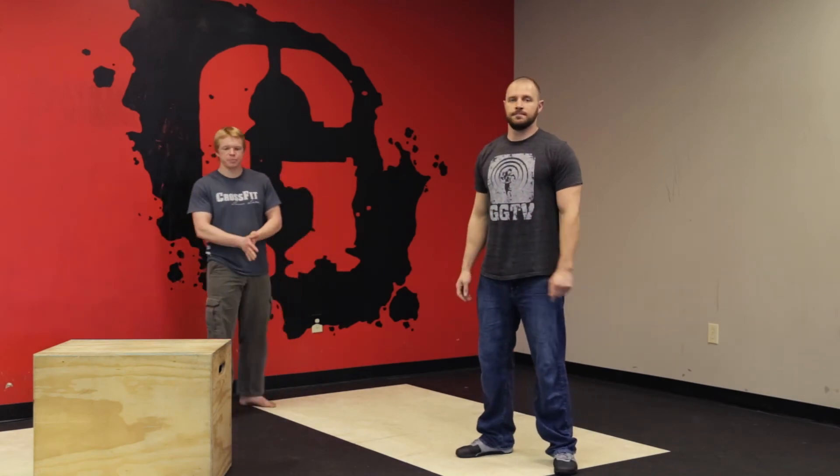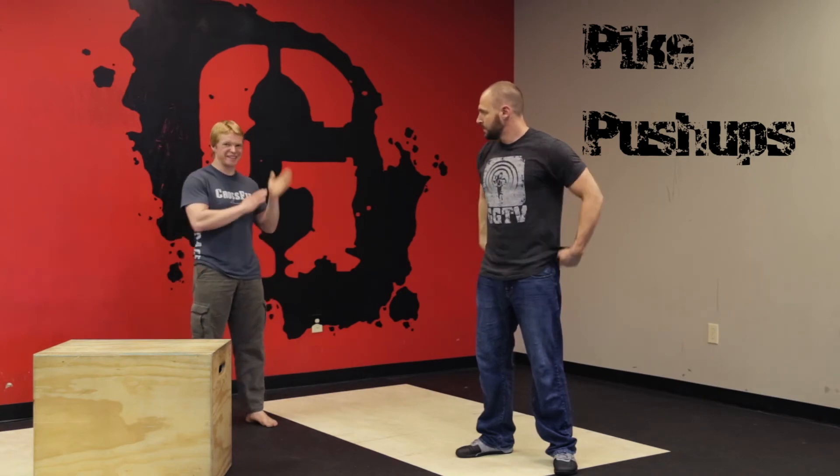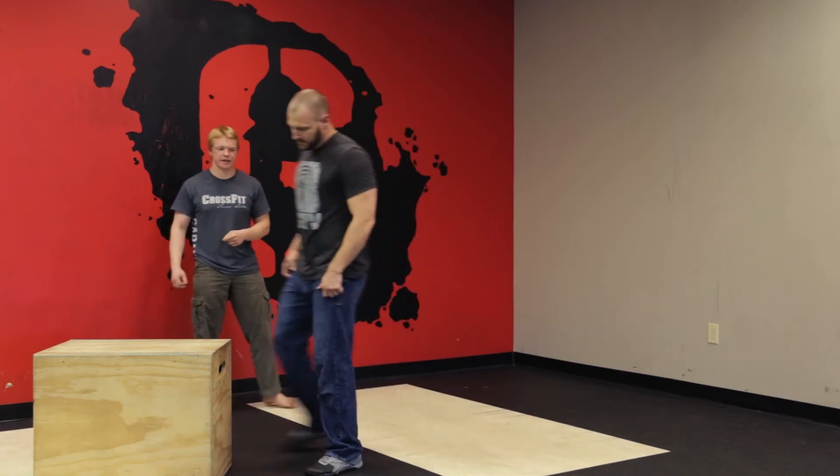Alright guys, so we're going to show you pike pushups on a box. This is the in-between between dumbbell press and handstand pushups on a wall. We've gotten your shoulders big and strong already, and now we're going to get you comfortable with being upside down.